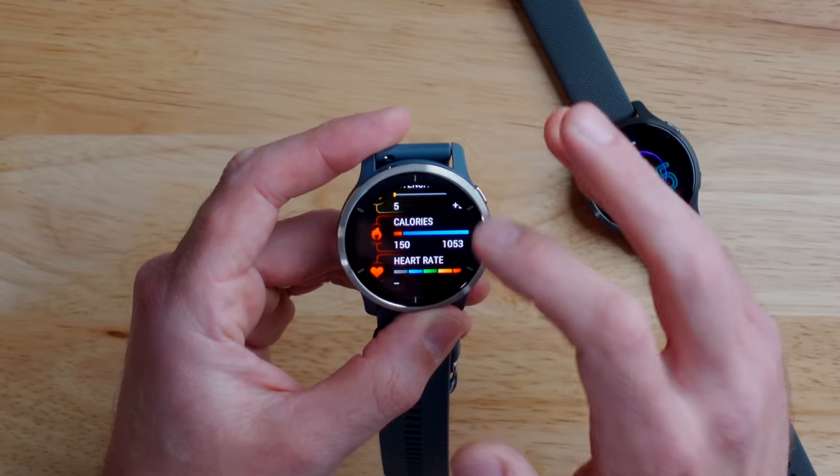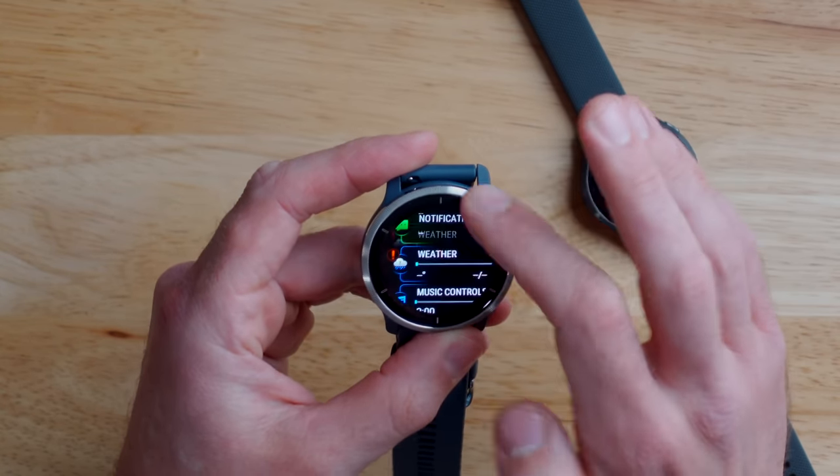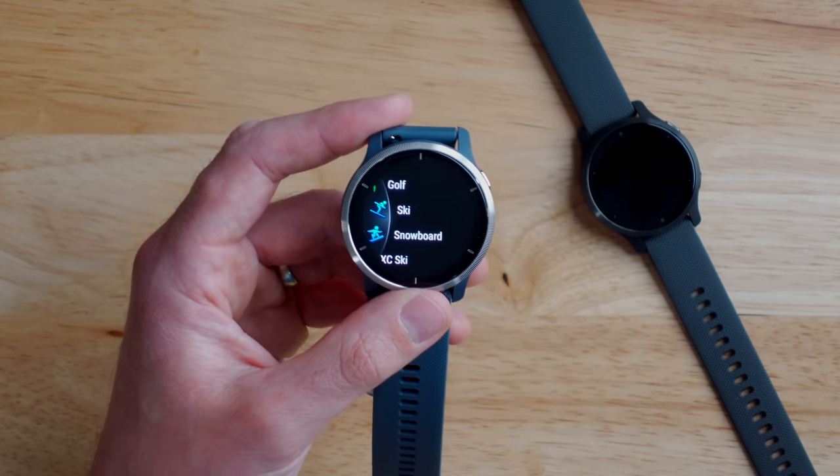Generally overall, the user interface is just super snappy — there's no waiting when you're swiping or tapping, everything's very fluid, and the screen's very vibrant. It's a really nice experience to use this watch. In terms of what activities you can track, there are 25 to choose from. You've got all the basics like running, walking, hiking, and cycling, and also some more niche activities like golfing, skiing, cross-country skiing, and snowboarding.